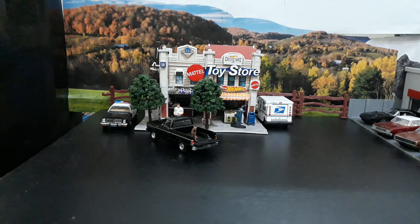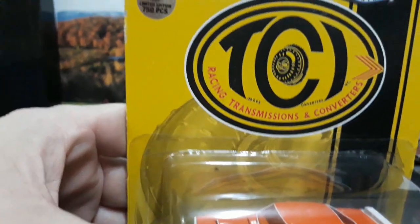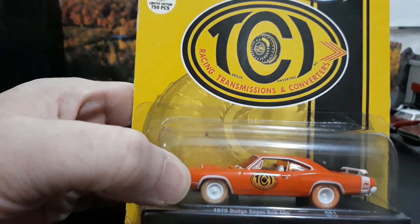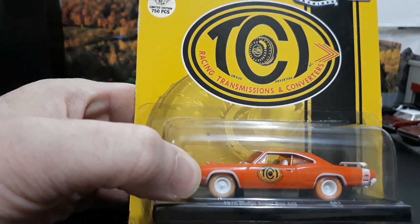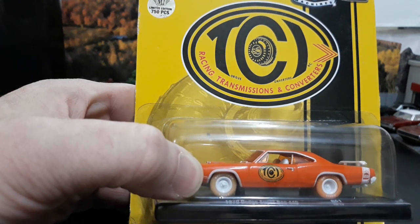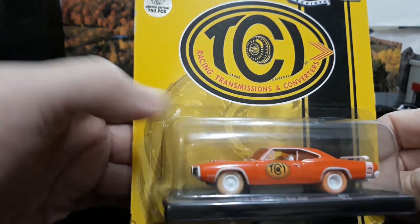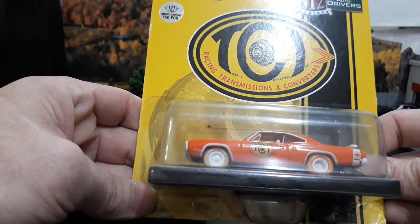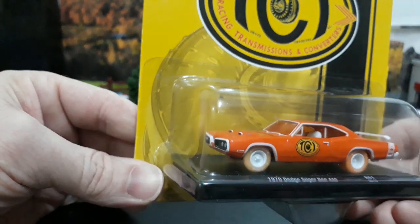Let's start with our M2 from the Driver's Series — this is a Mopar 1970 Dodge Super Bee 440. As you can see on the sticker it is one of 750, so it is your regular chase. I really dig these with the colored tires. I've always been a fan of this type of chase car, especially with Johnny Lightning lightning strike cars where the car was, say, yellow with yellow tires — they were the ones that started this trend.